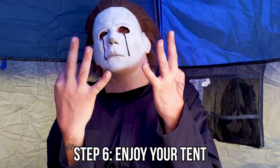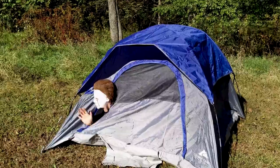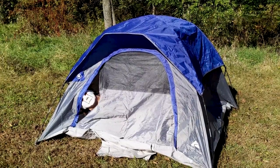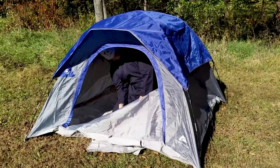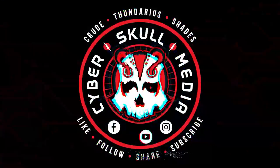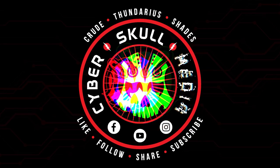Step six: enjoy your tent. All right, we're going. Mikey, we're not over there. Good job, Mikey, you did well. We'll get on out of here and let you enjoy your tent. Thanks for stopping by, everyone — hope to see you in the next one.